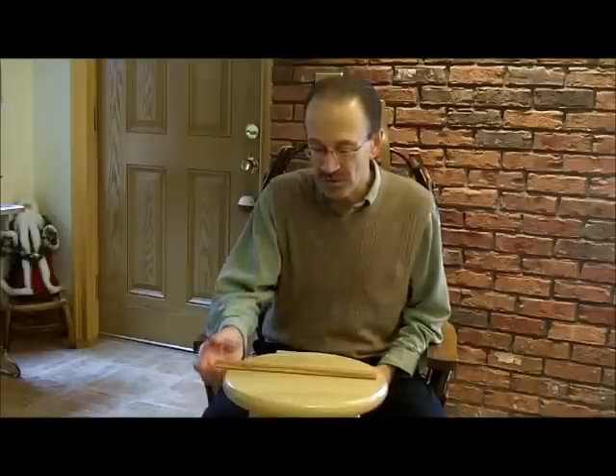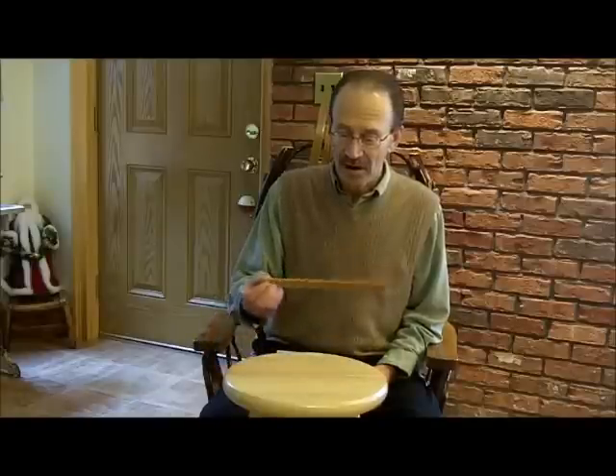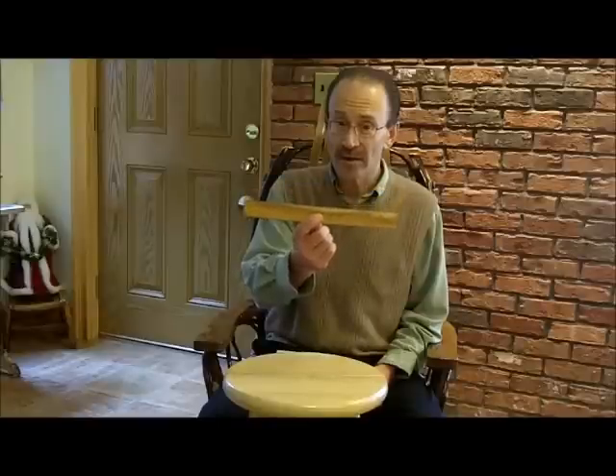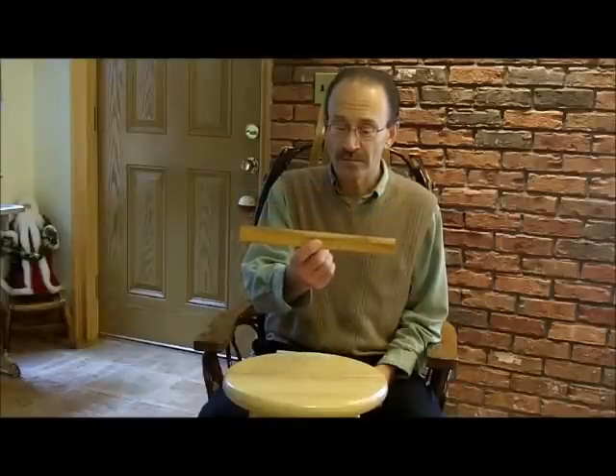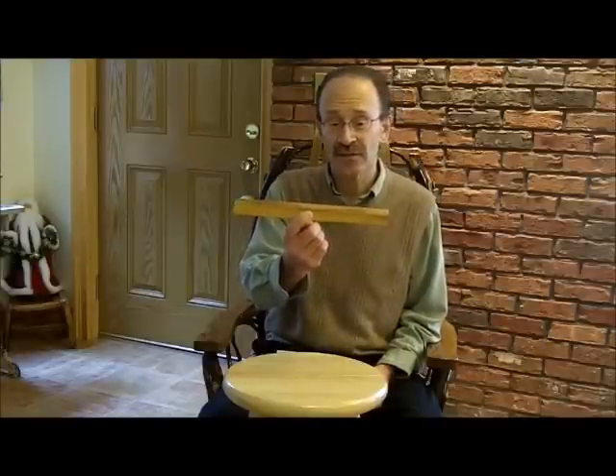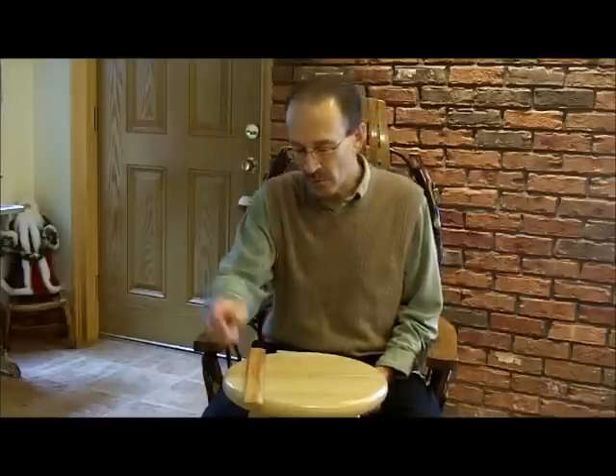Let me move on and show you a couple of different kinds of rulers and tape measures starting with this one. We all saw this in elementary school. It's a 12-inch ruler, one foot marked off in inches. Actually, this is marked off all the way down to sixteenth of an inch. We're all very familiar with that, I'm sure.